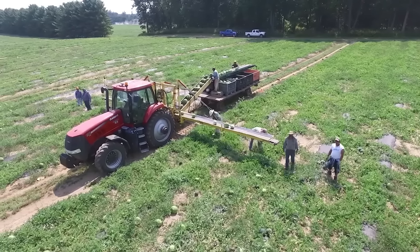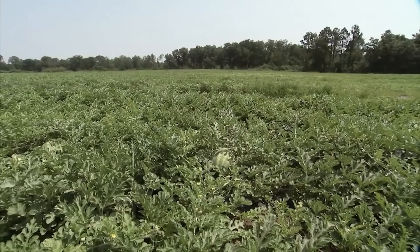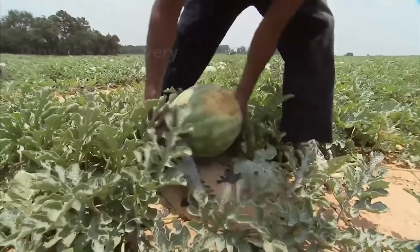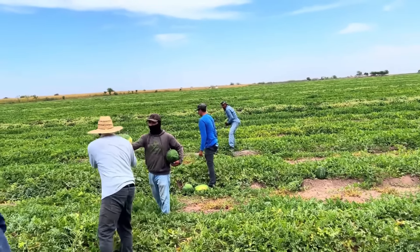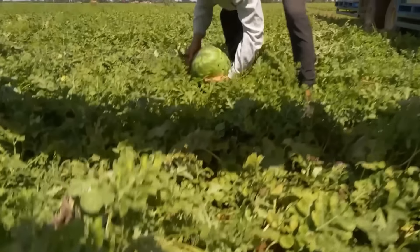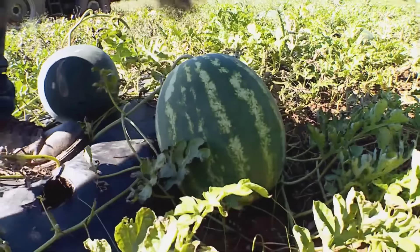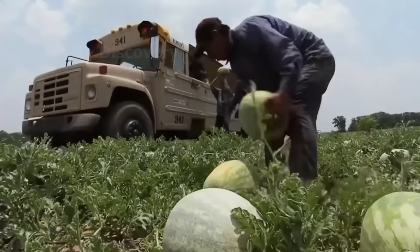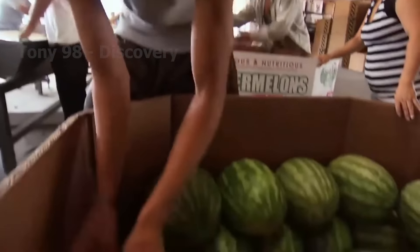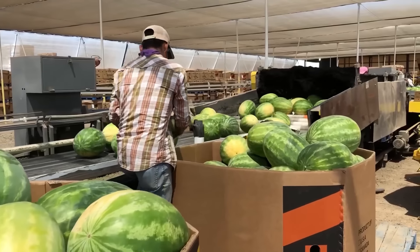Most watermelon fields are picked twice during the season. On average, each watermelon plant will have two to three fruits harvested. A group of workers goes ahead and cuts the watermelons from the vines before flipping them over to indicate they are ready. Another group of workers picks up the cut watermelons, combining to form a watermelon transport line and carefully loading them onto trucks for packaging. Farmers place them in trucks lined with soft fabric and hay or straw, controlling temperature between 10 to 16 degrees Celsius to maintain quality and extend shelf life.